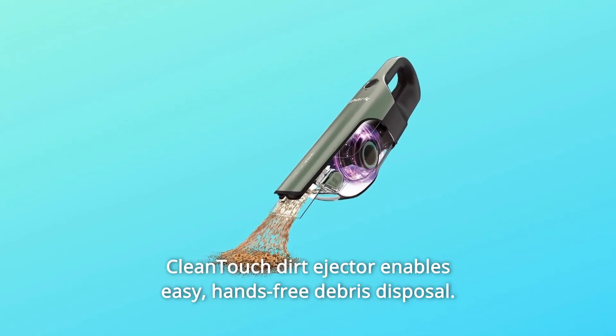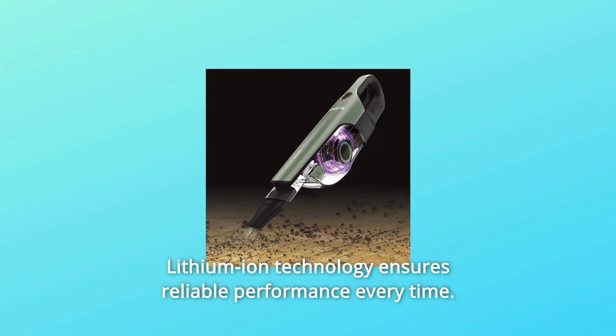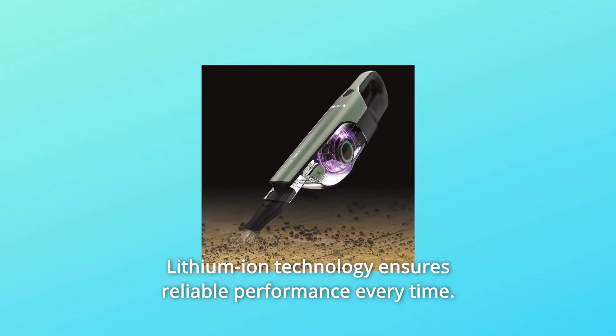Number 7: Clean-touch dirt ejector enables easy, hands-free debris disposal. Number 8: Lithium-ion technology ensures reliable performance every time.